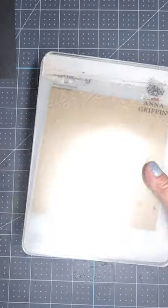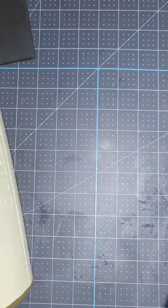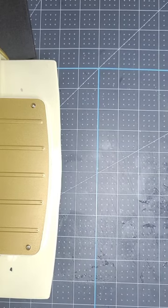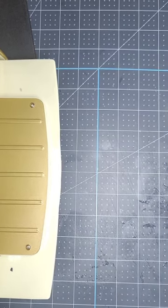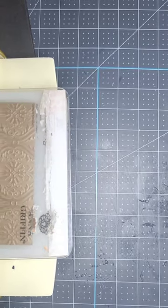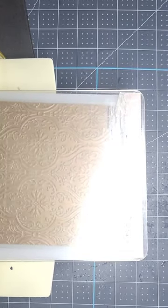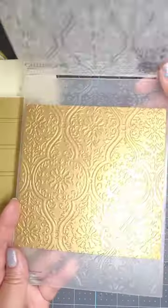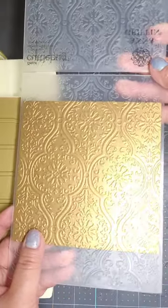I have a Cuttlebug, which is discontinued from Cricut, but this is going to help me press that folder down on the paper. I feed it through the platform that looks just like this on the other side, and then I manually crank the handle so that the rollers in the middle are pressing that folder down in that sandwich. Check this out — ta-da! It's embossed paper and it looks really, really cool.